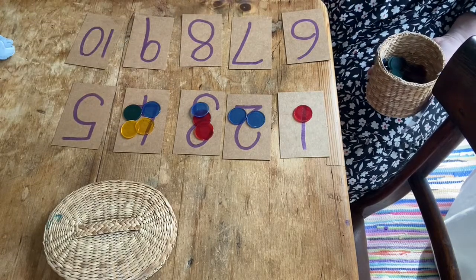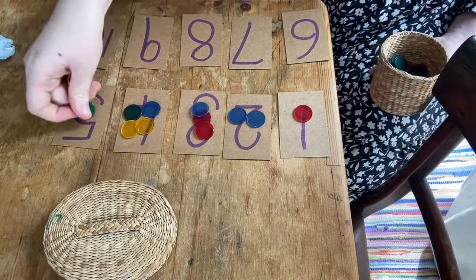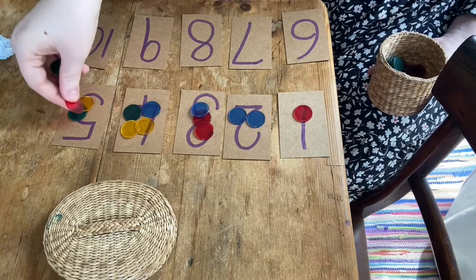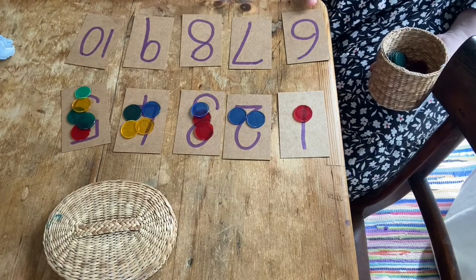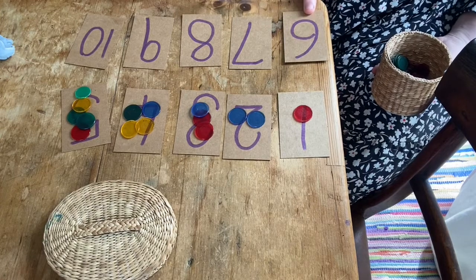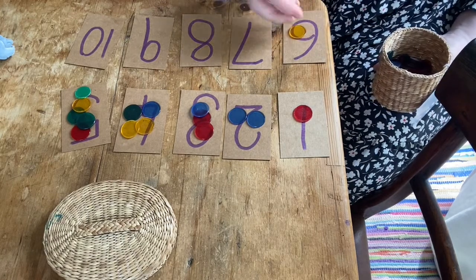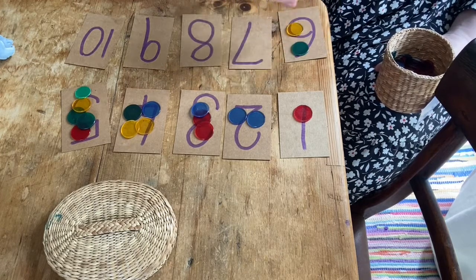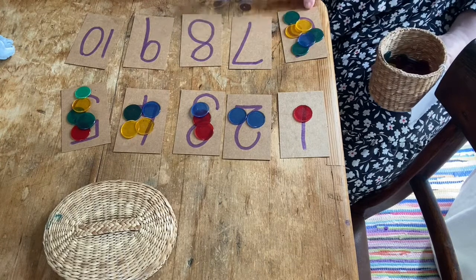What about this number? What's this number? It's the number five. Help me count to five — are you ready? One, two, three, four, five. What about this number? One, two, three, four, five, six.